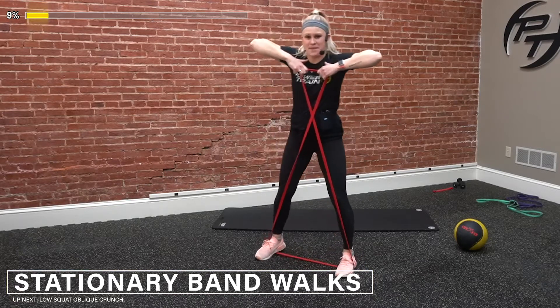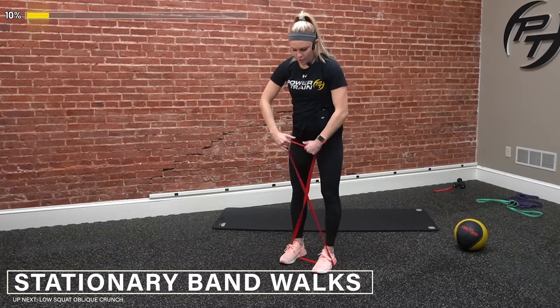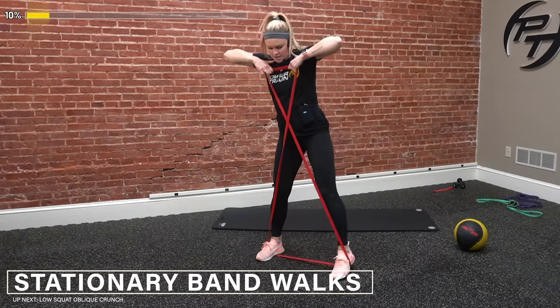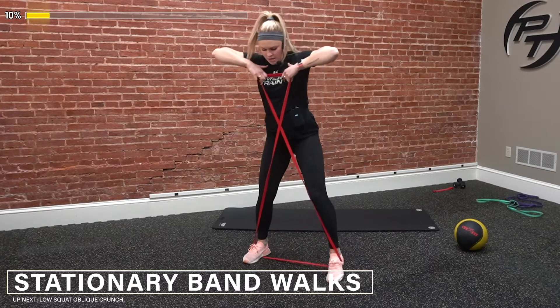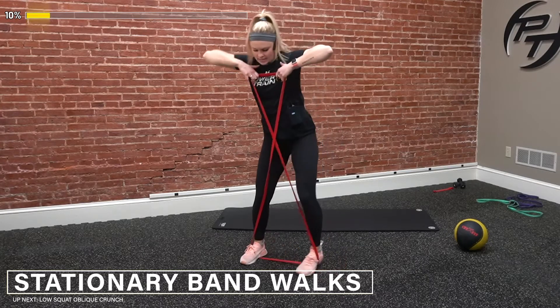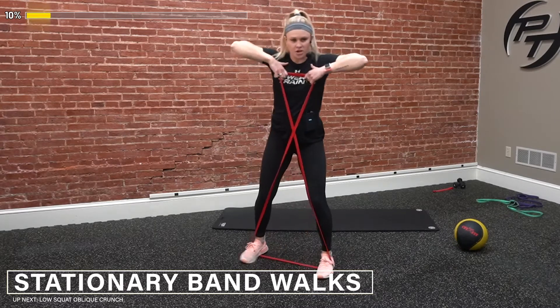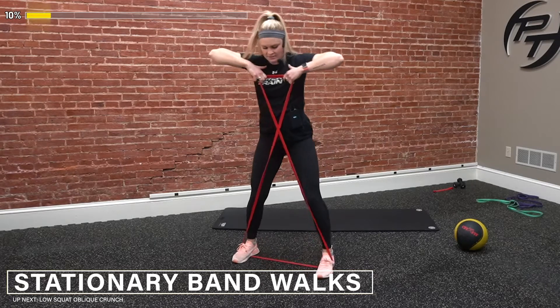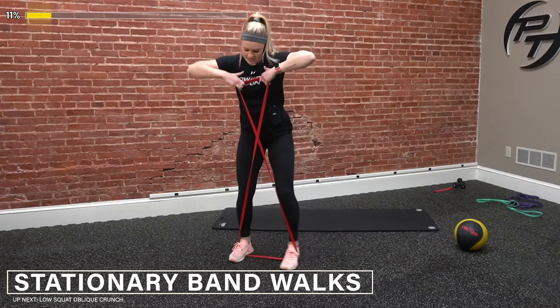Try to keep tension on that band the whole time. I want those elbows up — pull that band apart at your chest. Out, out, in, in. Really squeezing those glutes here, it's going to start burning a little bit. Five seconds — three, two, and time. Good job.